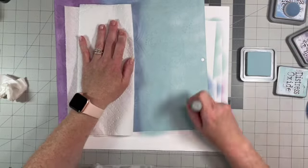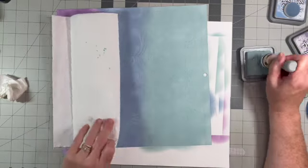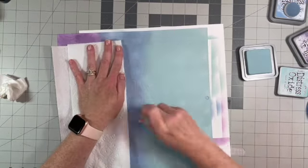Just blend — see how it's getting better? It's not so blotchy anymore. It just takes a while.